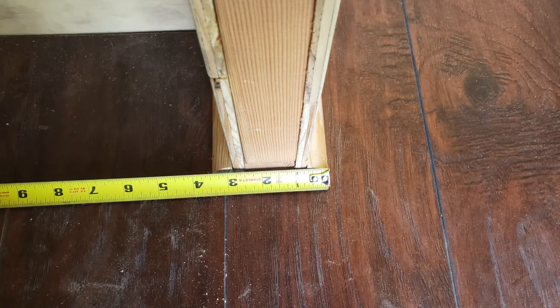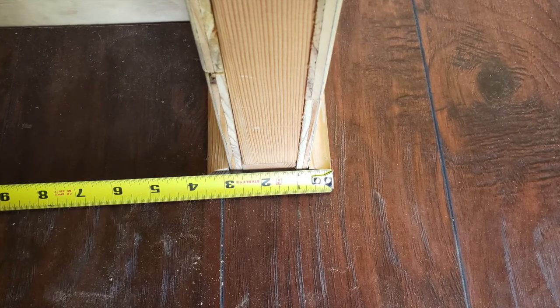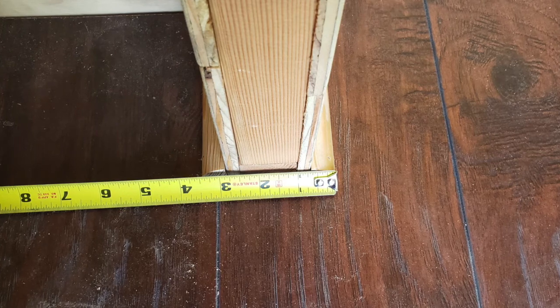I need to cut a board to cover up the end of this partition wall, and I want it to be at least wide enough to cover the trim. But I want it to extend into the kitchenette area a little bit, so I'm going to cut it to be 4 inches wide.